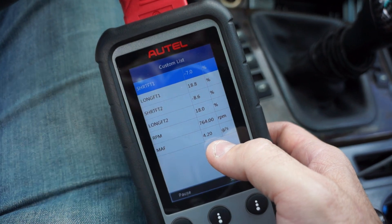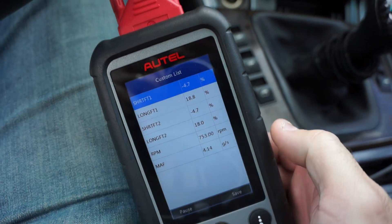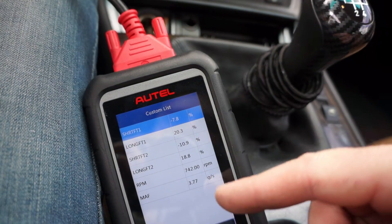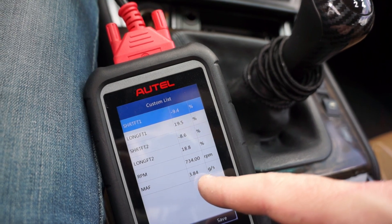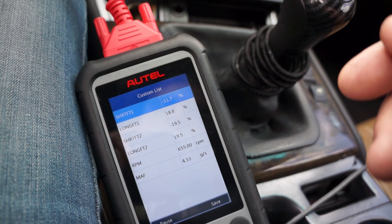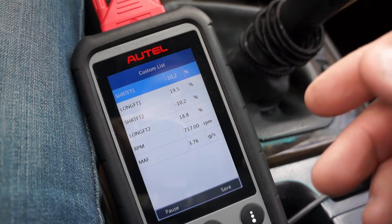For the MAF, you're looking for the bottom reading to be in the range of 4 to 5 grams per second. Right now it's reading 4.17 to 4.18 grams per second. As the car warms up, this number is dropping — now it's at 3.77, 3.86, 3.84 grams per second. Yesterday when the car was completely warm, it got all the way down to 3.2, hovering around 3.2 to 3.3 grams per second.